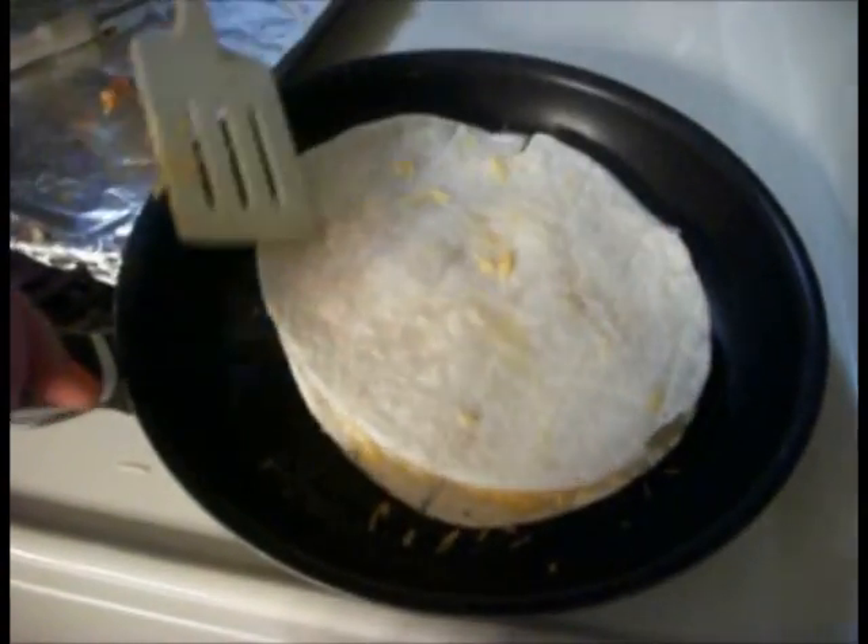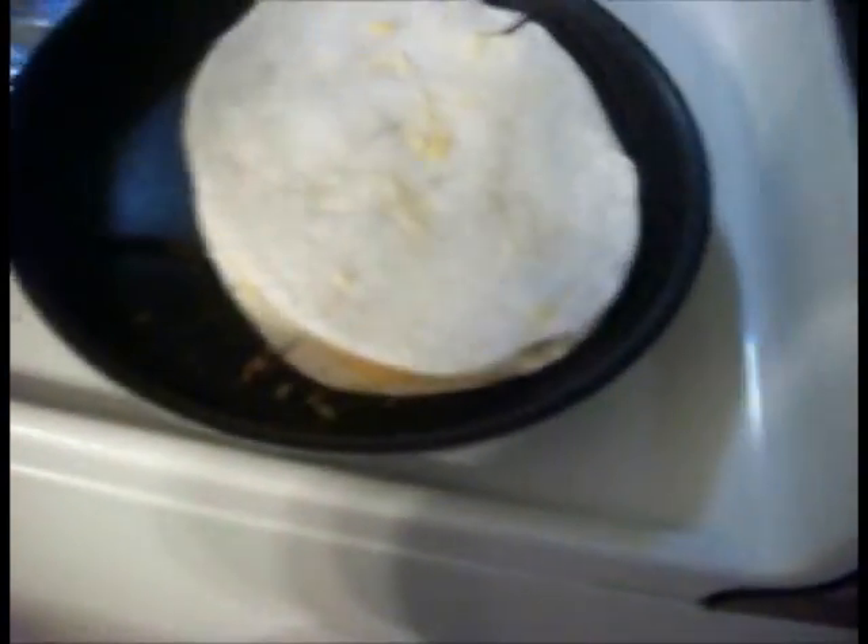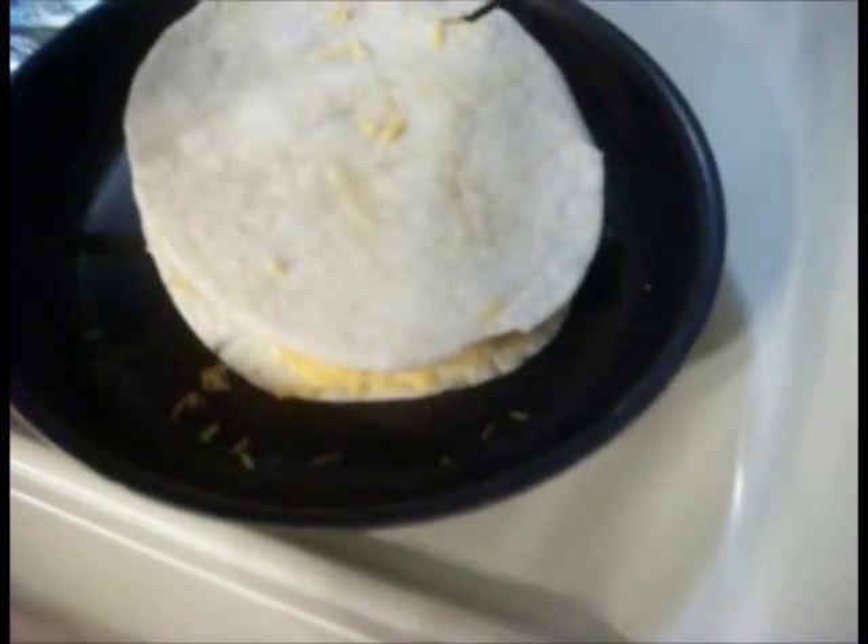You got to flip it very carefully. Of course everything will fall. Now put it back on the plate.